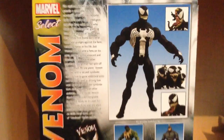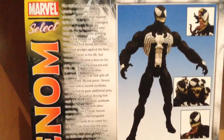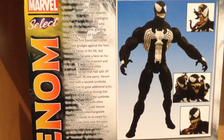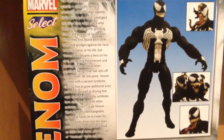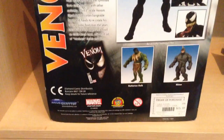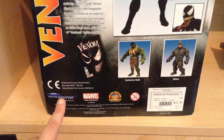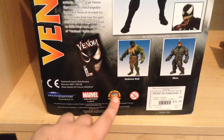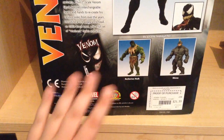With all the different head variations. If you want to read the read-up, pause it now. Nothing really much to say, but this is from Diamond Select Marvel — use your comic shop locator because it's amazing. If it weren't for that, I would never have found one of my favorite stores of all time.